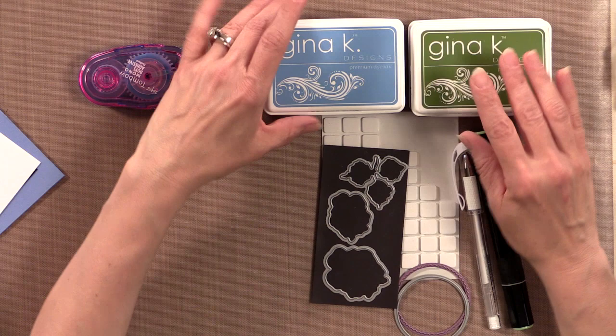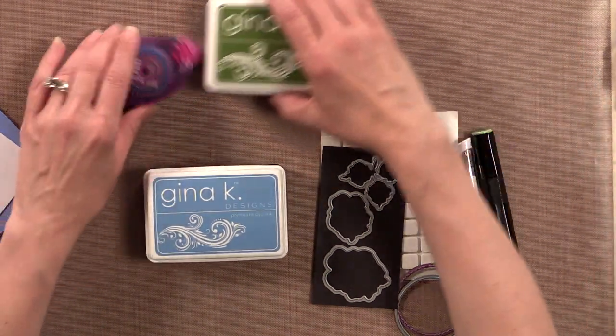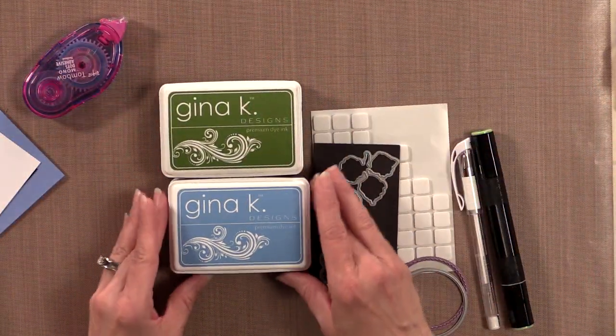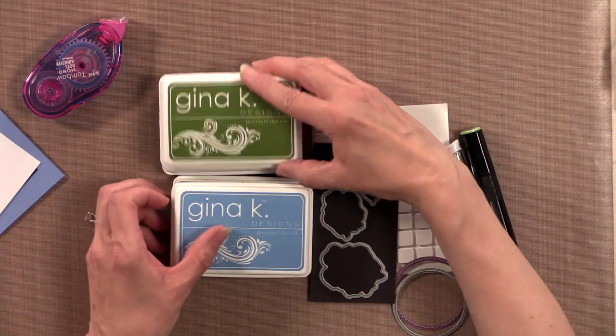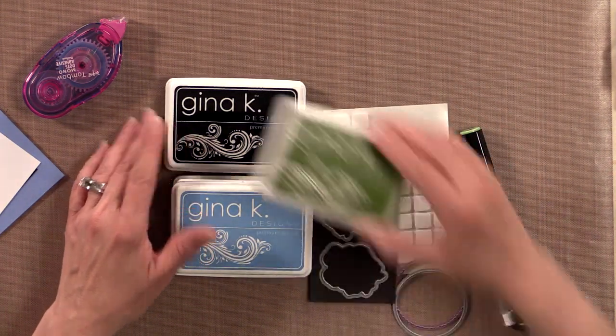Then you're going to need some ink. The inks I've chosen to use today are the Gina K Designs Powder Blue, Blue Denim, Fresh Asparagus, and Black.